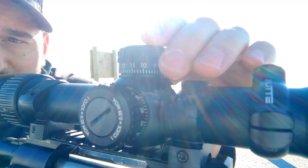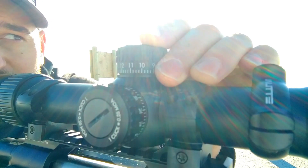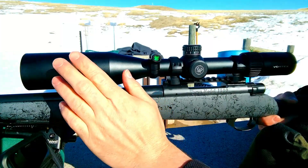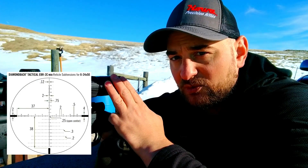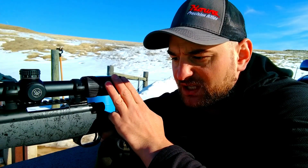Overall, for the category and price class of this scope, this scope cannot be beat on the market by any other scope I've seen. The Athlon Argos is probably a similar class scope at a similar price, however the turrets are not nearly as good and the glass isn't as good. Going further up the scope, you have a 50 millimeter objective and an included sun shade. The MOA version comes with the EBR 2C MOA reticle — a PRS or Christmas tree style reticle. The Mil version comes with the EBR 2C Mil reticle. It comes in first focal plane, and you cannot beat this scope by any other scope in its price class. This scope wins all — first focal plane at a price under $400.